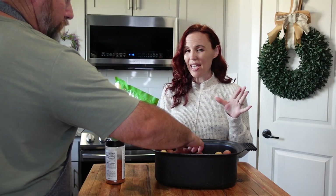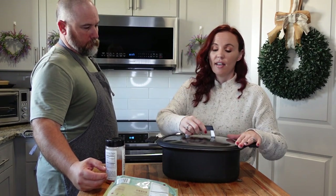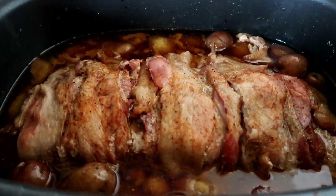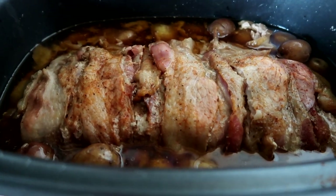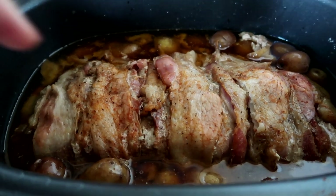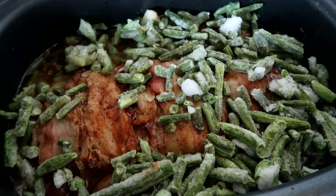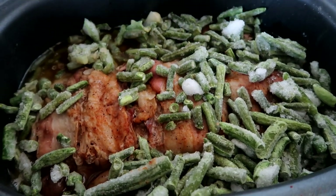When we add our veggies, do that maybe 30 minutes to an hour before it's done. I like to add green beans because everybody in this house loves green beans. So put the lid on and cook on medium for six hours, depending on your slow cooker. Checking in — it's almost done. I wish you guys could smell how amazing it is. The potatoes are nice and done, the pork is done, and the bacon is done. We're going to go ahead and pour in the green beans and let it cook for about 30 more minutes.